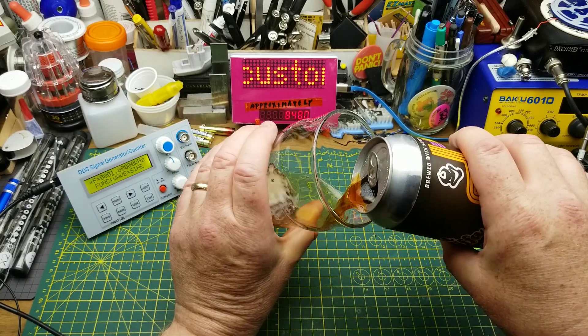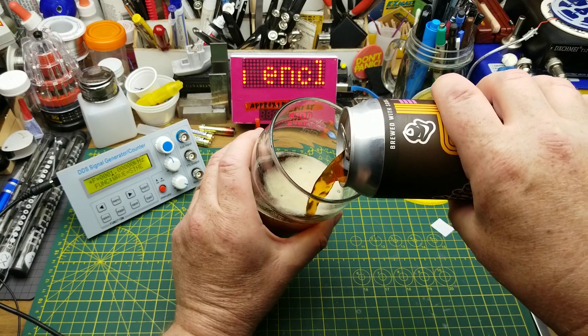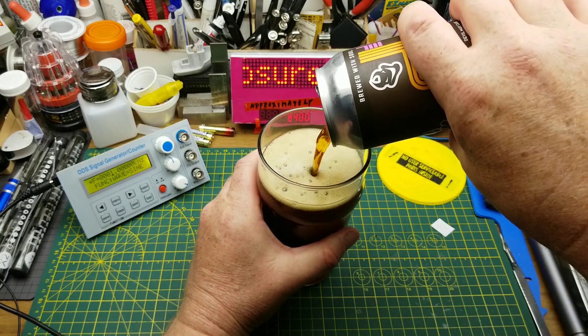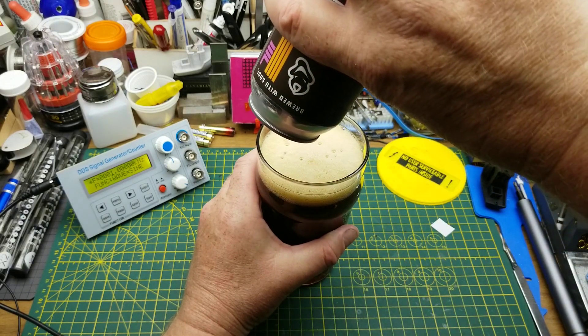Get Up Off of That Thang - a soulful brown ale from Devil May Care Brewing in Winnipeg. This is one of several beers they make with a bit of a James Brown theme. They describe it as hearty, deep, and full of character.